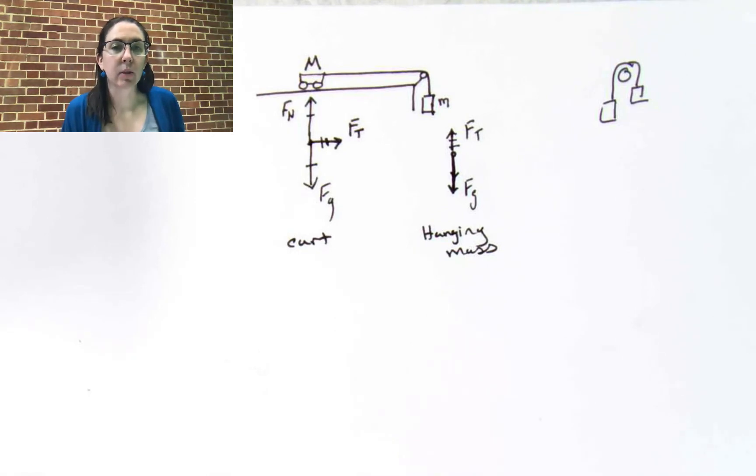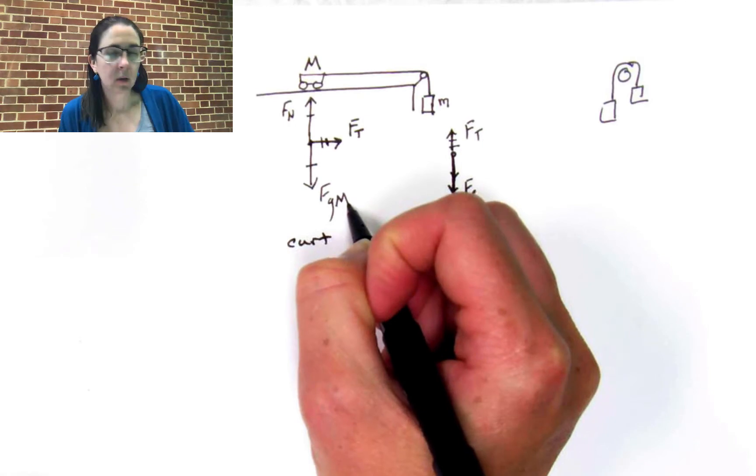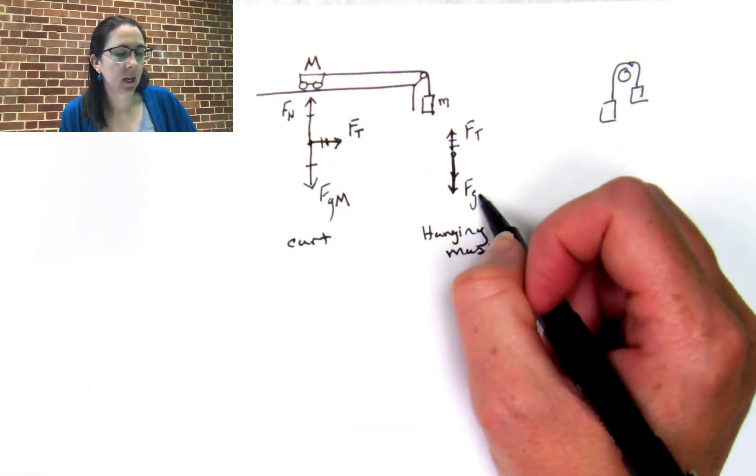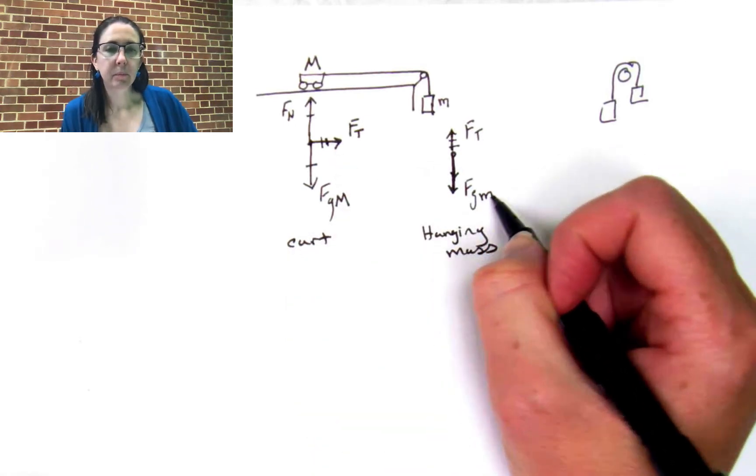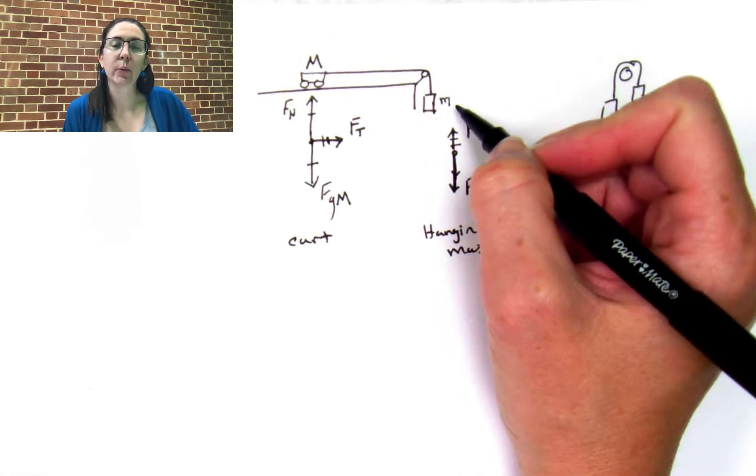I'm going to add a bit to my notations here. I'll add Fg big M for the mass of the cart, and Fg little m for the hanging mass. So what is the acceleration of this system, or what is the acceleration of this hanging mass? How do we find that?